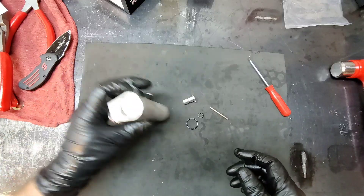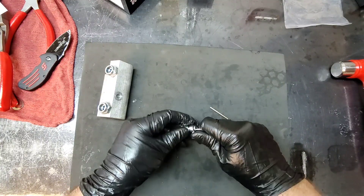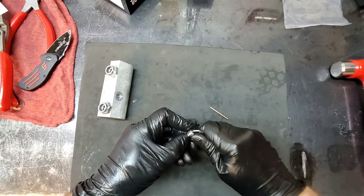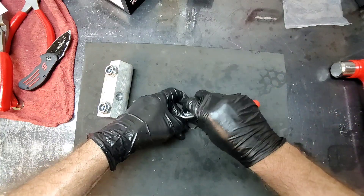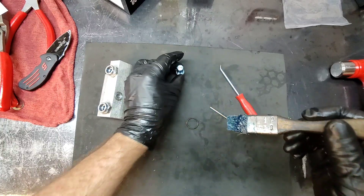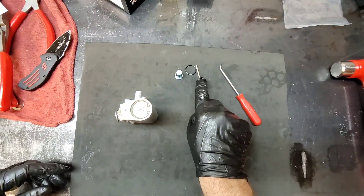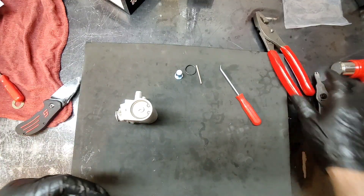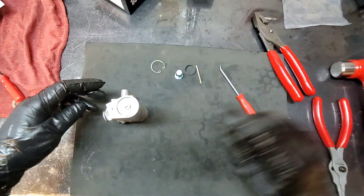There seems like there's nothing to it. The first thing we're going to do is install the o-ring on the plug. It's becoming difficult with gloves and assembly lube on my hands — I can build a transmission but I can't install an o-ring! Let's get some assembly gel on it. We also need some pliers to remove the snap ring — remember, we're going to save that.